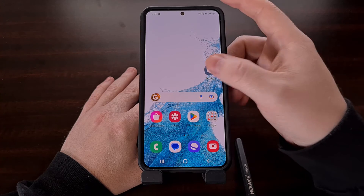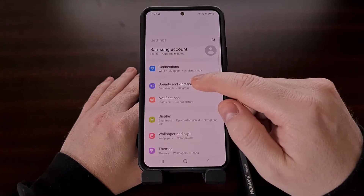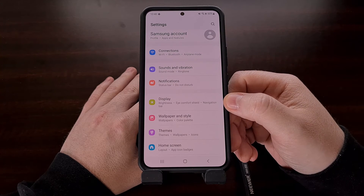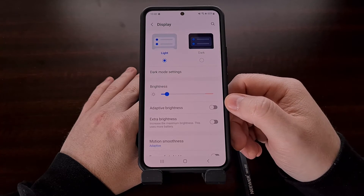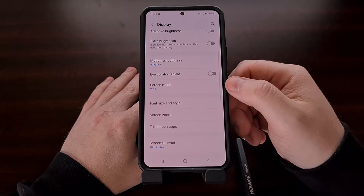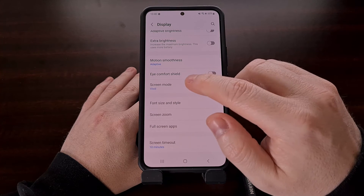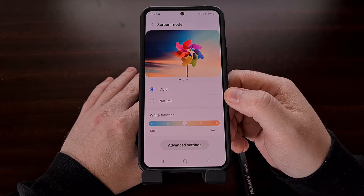This feature can be found in the settings, so after you open up that application look for the display menu, which should be close to the top. As you scroll down a little bit, you should see an option labeled screen mode, and this is where you can change it from the high-saturated vivid mode to the more color-accurate natural mode.